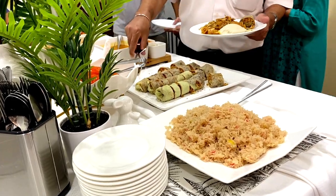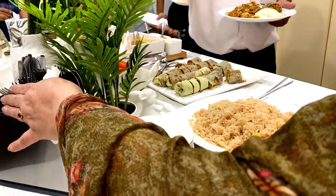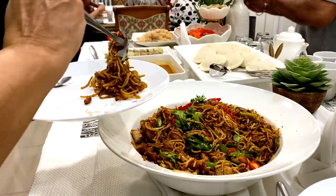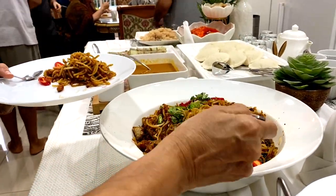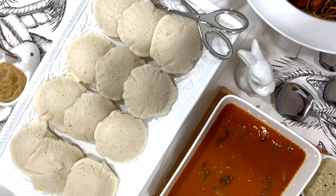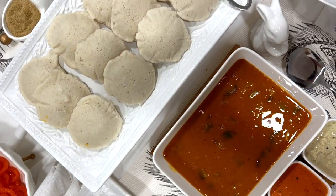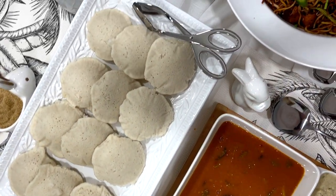When ready to serve, I add in the soda water or club soda so it remains fizzy. On average, a guest will start with one ladle of the main. The second ladle is usually to pick out a few ingredients of their choice. For sandwiches you need three to four little sandwiches, and for things like vadas and idlis you will need one and a half to two pieces per person.